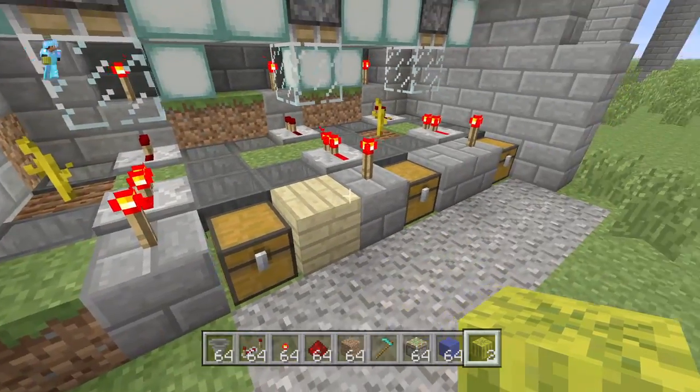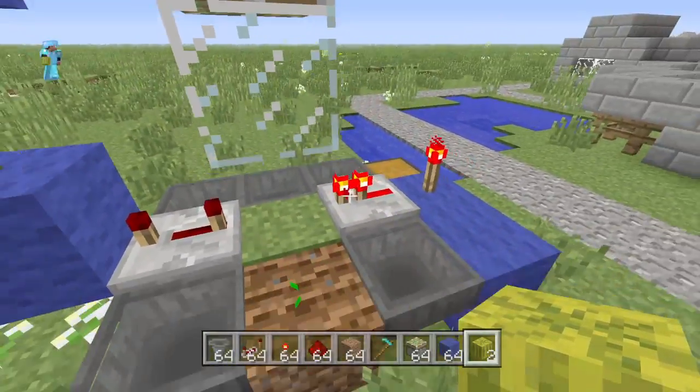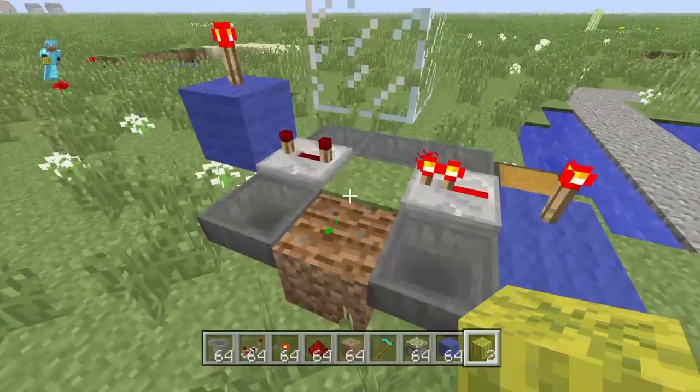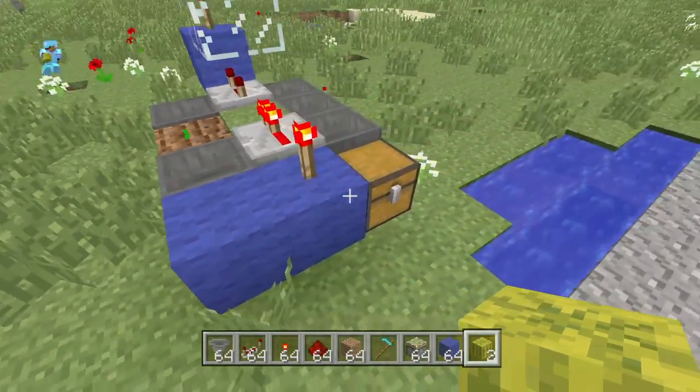Here's what you need: seven hoppers, two repeaters, three redstone torches, a sticky piston, and then of course your melon of choice and some other blocks and your storage device of some sort.